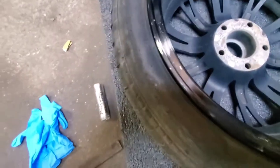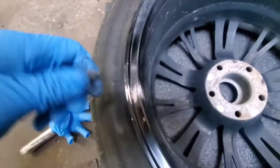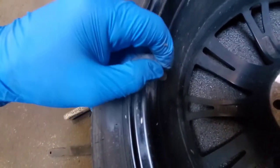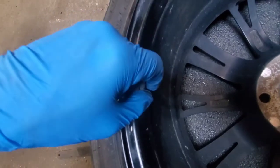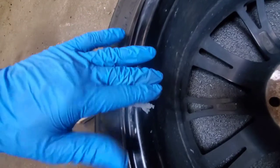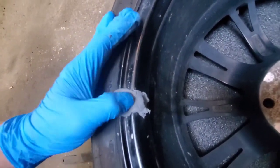So next is going to be to mix up your putty. And then you're just going to start working your putty into the cracked area.